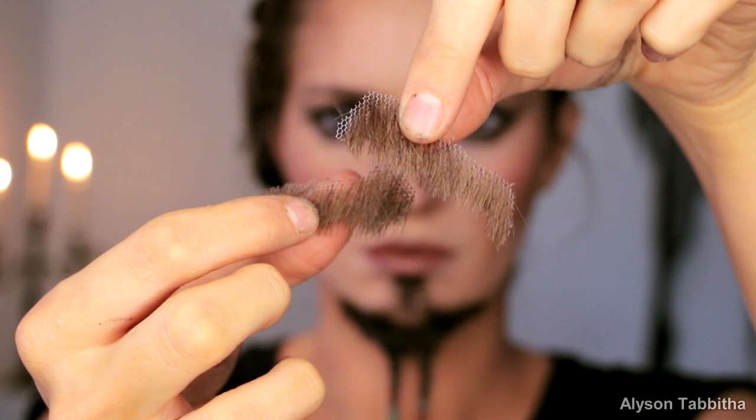While that dries, I'm going to apply the mustache. Since this is a lighter piece, I don't need to apply the glue to the lace of the mustache — I only apply the glue to areas on my face where the mustache will be. Once it's a bit tacky, I press on the facial hair. I also use an eyeliner pencil in a similar color to fill in any gaps and define the shape more.